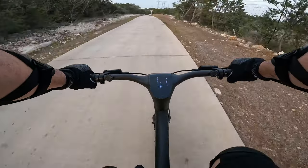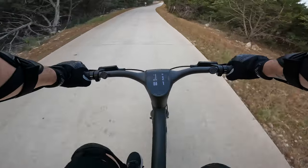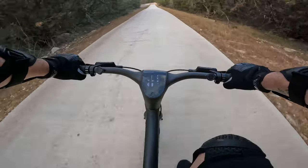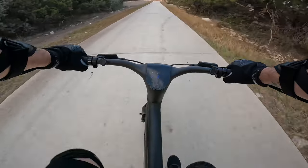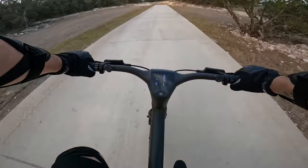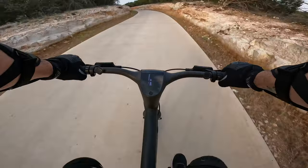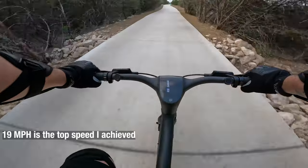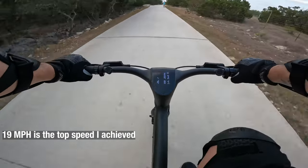All right, we're now in turbo mode — let's see. That's probably about as fast as I'm going to get, just because it's pretty bumpy and windy, but I believe the advertised top speed is 20 miles per hour. Overall, definitely a change of pace from the 80 pound bikes that I'm used to.